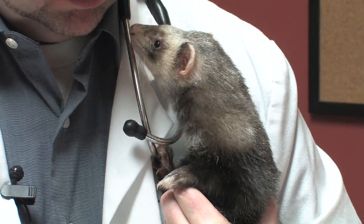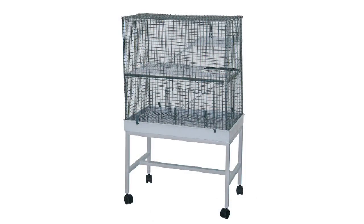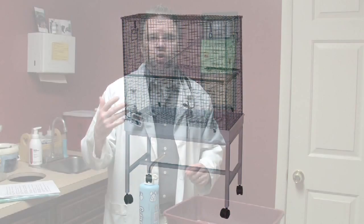Let's talk about how to house a ferret. The best way is to use a commercial ferret cage that's designed for ferrets. You can get those at most pet stores that carry ferrets. These cages are generally wire that's coated, and they're designed to have secure doors because ferrets are good escape artists.